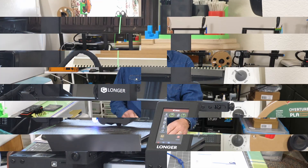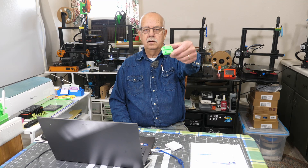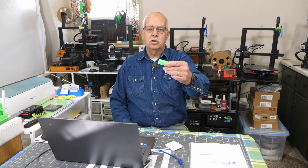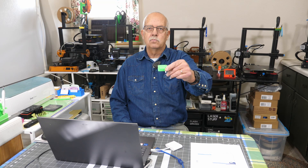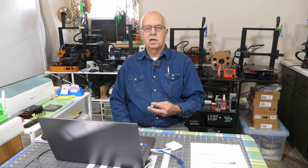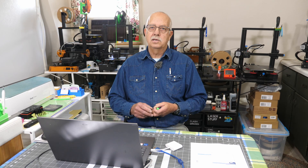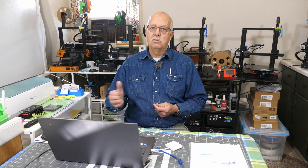The first set came out perfect. As you can see, nothing to it. What's it making? It makes sets of four — this is the base mount for risers for the Longer Ray 5 laser that I make and sell. Once again, firmware doesn't need to be a scary proposition. Just follow those directions and make sure you delete the firmware file off your card before using that card again.